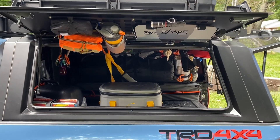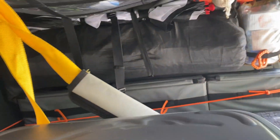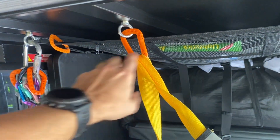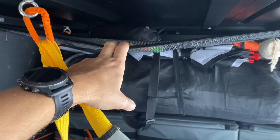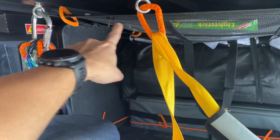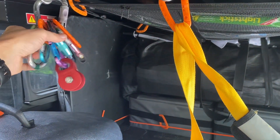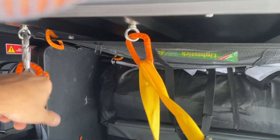Now let's take a look inside. From the driver's side you can see — as I showed in the install video — I installed this netting right here. I posted a link to this on Amazon. It goes up with M8 eye bolts screwed right in, and I used zip ties to make it tight. Inside there are a bunch of carabiners and stuff I use for just setting everything up — I mean, you could use them for rescue but I mainly use them for setting up hammocks.